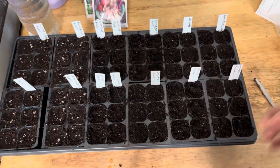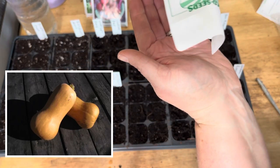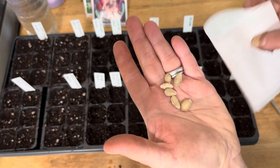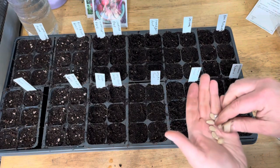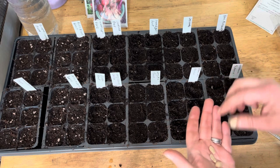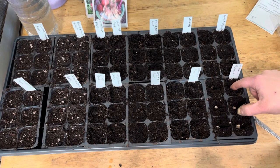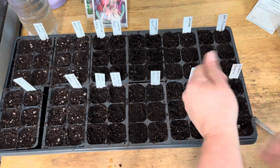Butternut squash — Waltham Butternut Squash, 105 days, open pollinated. Elegant 9-inch tan fruits weighing 4 to 5 pounds, orange dry flesh with a sweet nutty flavor, excellent keeper. Bred by the Massachusetts Agricultural Extension Service and introduced by Bob Young of Waltham, Massachusetts in the 1970s. Continues to be a most dependable winter squash. Caution: in cool summers it fails to ripen in northernmost areas. Nevertheless our best-selling winter squash variety.